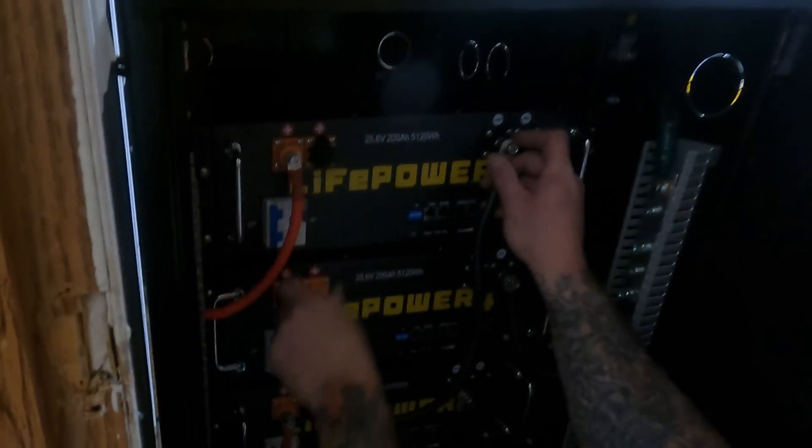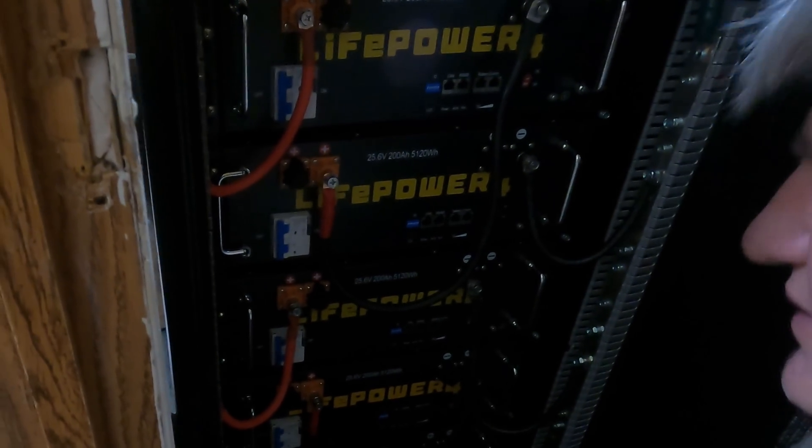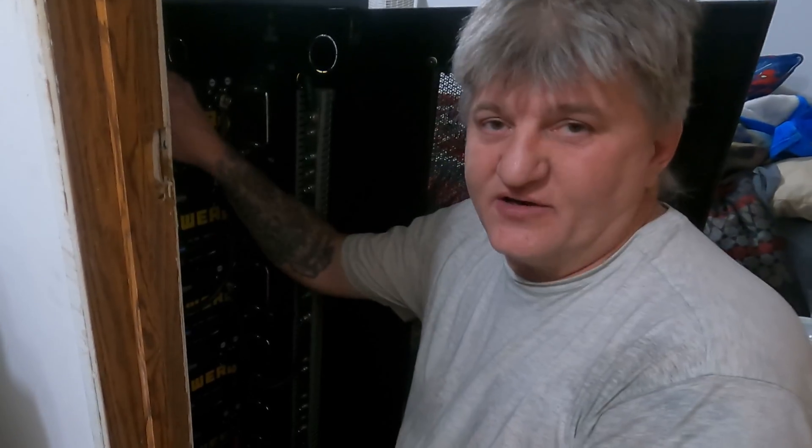I go battery to battery, then battery to battery, then battery to battery — that makes three basically 48 volt batteries. But if you do the math, it's technically six 48 volt batteries. Either way, what we have here is 30, 60, 90 kilowatts of battery storage. And that's pretty major — 1800 amp hours of batteries. It was 1200, now it's 1800.